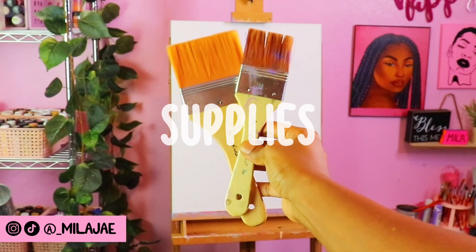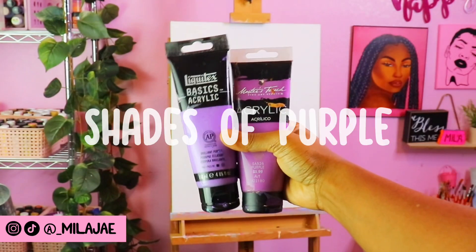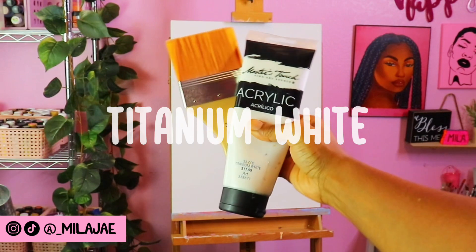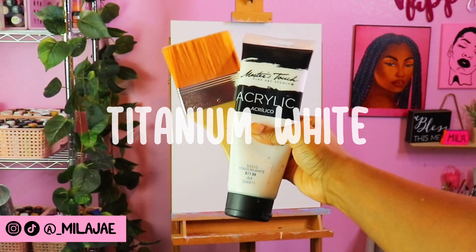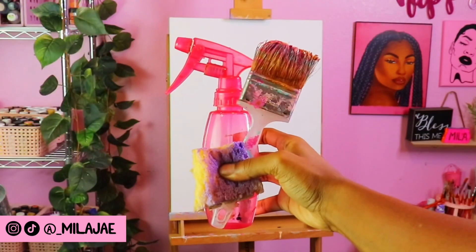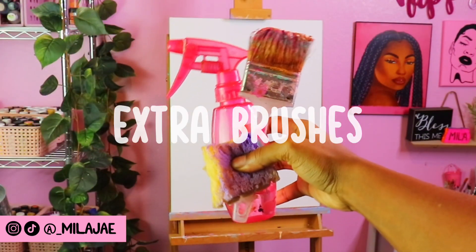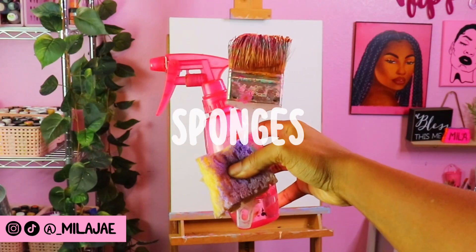I start by using a large flat brush to begin painting my background using different shades of purple. Titanium white is also mixed in to help lighten the purple tones in different areas of the painting. I use a spray bottle of water, a few extra dry brushes, and sponges to help create the background look.